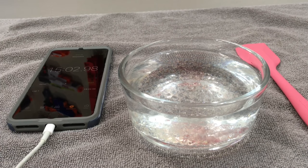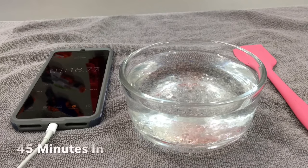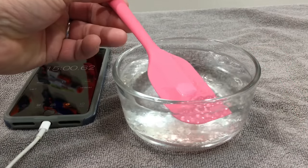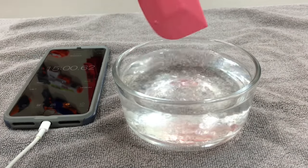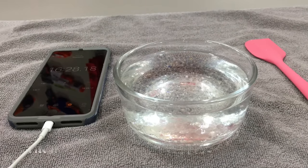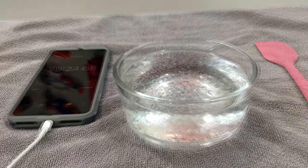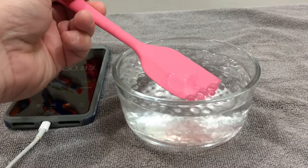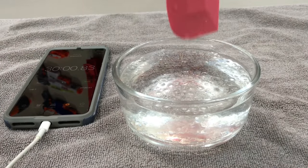Here we are at the 45-minute mark — not looking bad, looking good actually. At the one-hour mark you can tell the balls are really starting to fill out and it's pretty thick in here. Let's set it up for another 30 minutes and revisit.